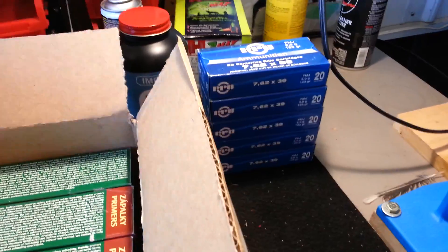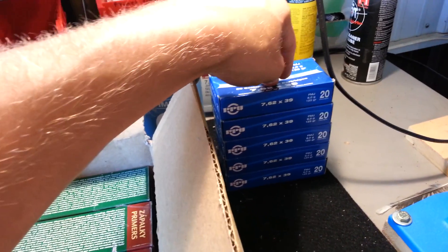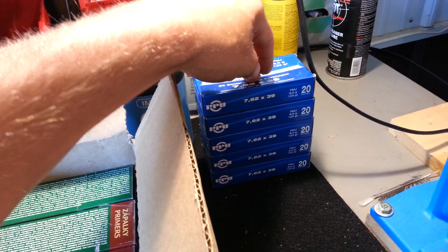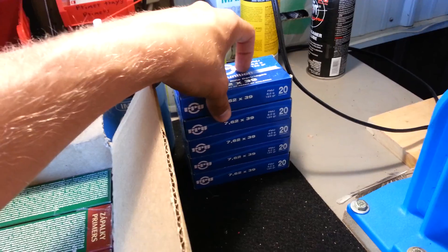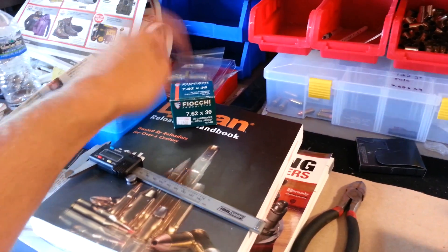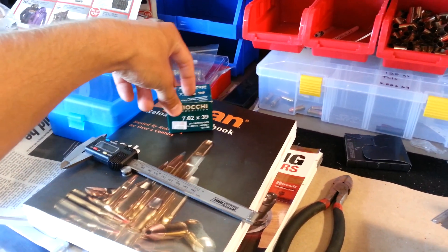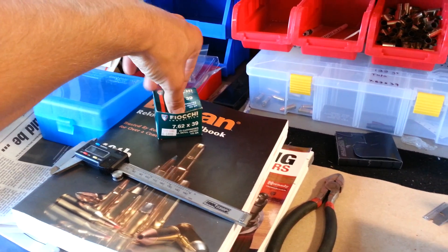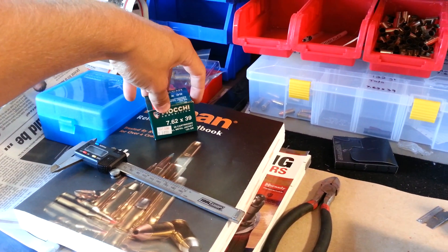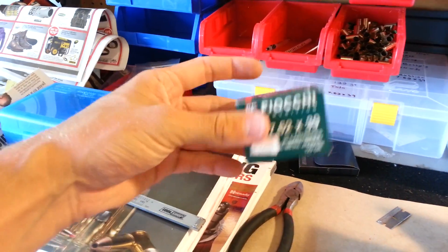I can shoot this and then reload it around three times on average before it would need trimming, so that's pretty good. The previous box I shot once and it had to be trimmed before I could even reload it the first time, so that stuff is never getting bought again, plus it's more expensive. This stuff was about $11 through the Wideners website.